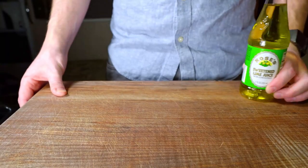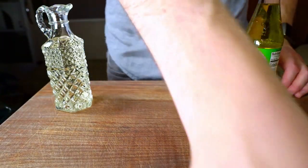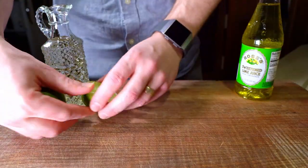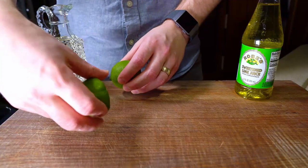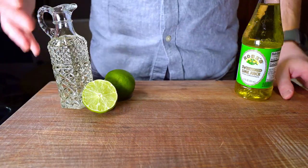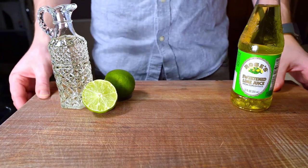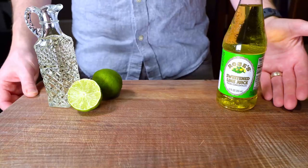The Gimlet is one of those cocktails with a long, rich history that nobody cares about. This is because, historically, this drink was made using Rose's Lime Juice, a shelf-stable lime cordial. And that stuff honestly just isn't cool anymore. Nobody cares that Rose's Lime Juice has been around since 1867 and has been integral to the flavor of this cocktail for over 150 years.